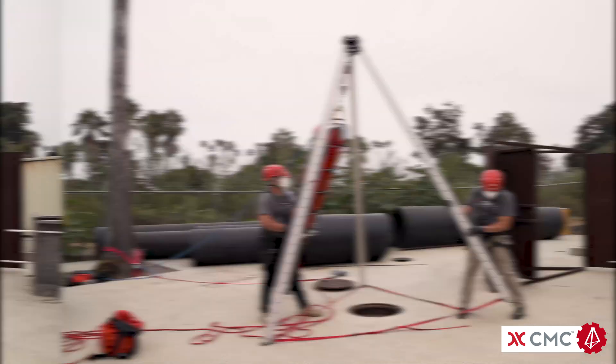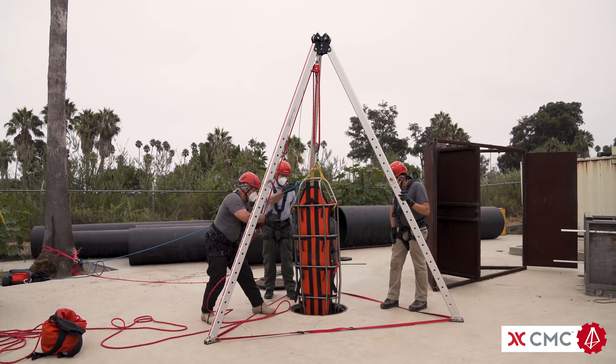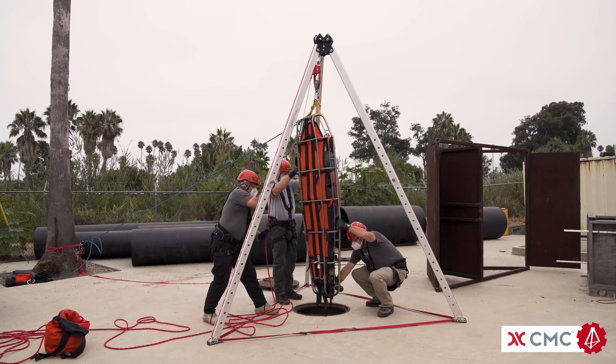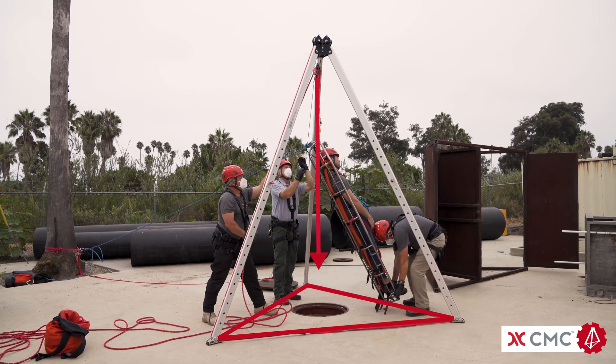To prevent this, the rescuer or rescuers that are managing the rope system and operating the brake release work in conjunction with the rescuer at the foot of the litter to lower the victim while keeping the resultant within the footprint of the tripod.